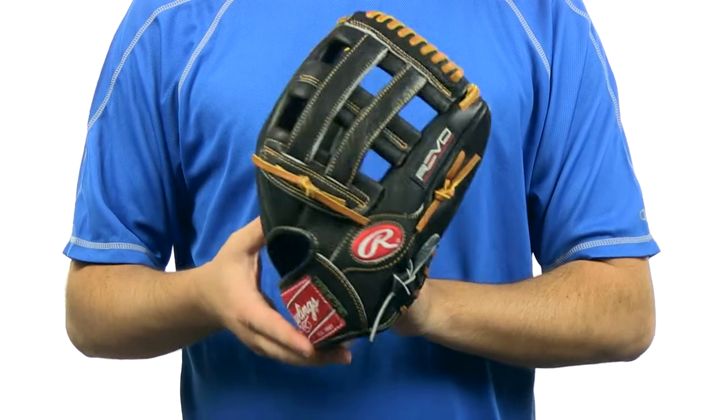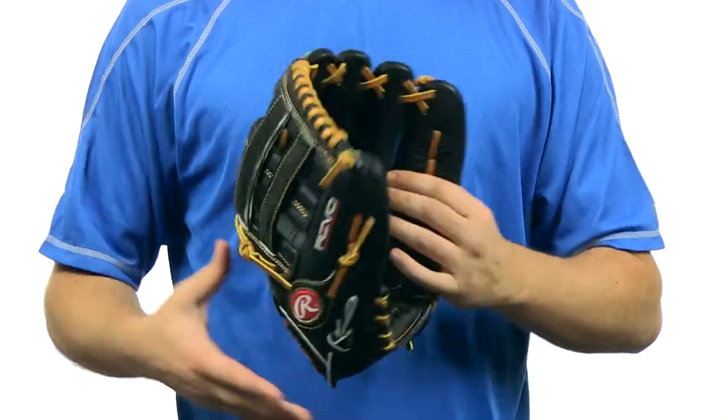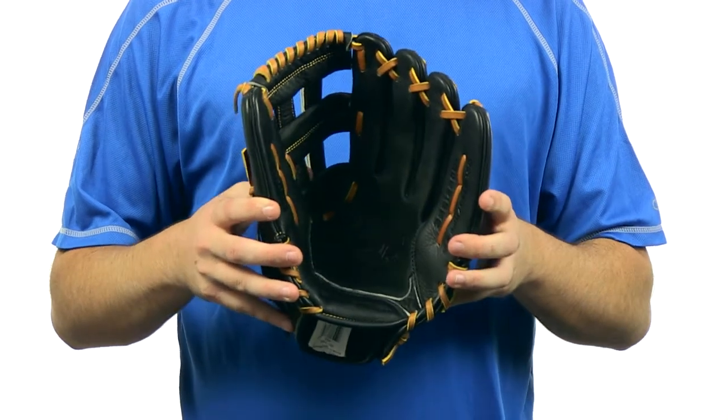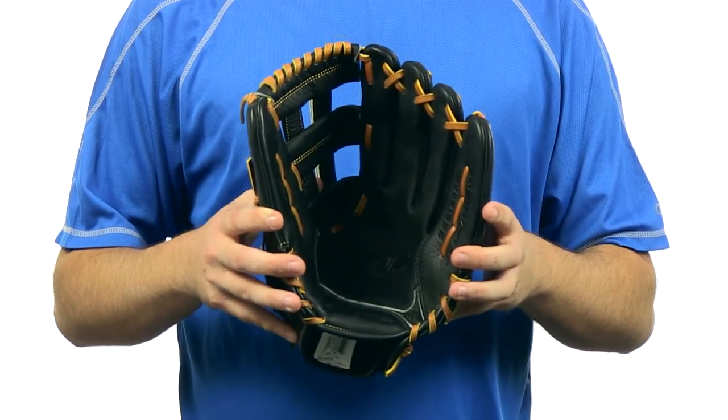It features a conventional open back with a Pro-H web. It also has a deep 130 degree pocket for infielders, and cushioned foam finger back linings for added comfort.